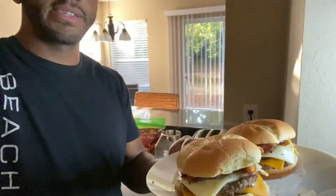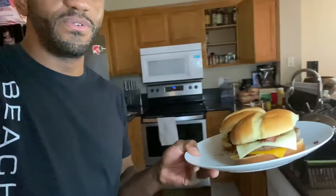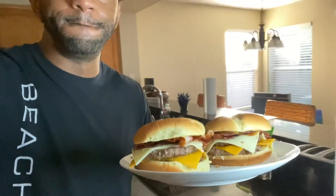Alright guys, let's take a look at the finished product. I got my two double bacon cheeseburgers here — feast your eyes on this! So delicious. I decided to just leave the tomatoes off. I already forgot the lettuce, so why even add the tomato? It's no veggies, all meat, cheese, and bacon.